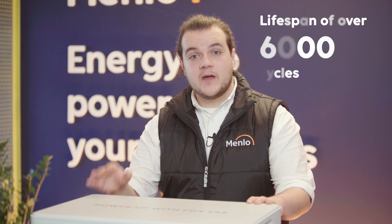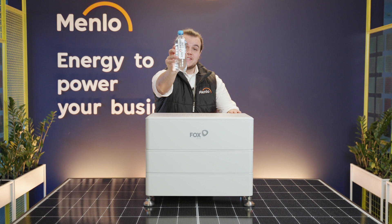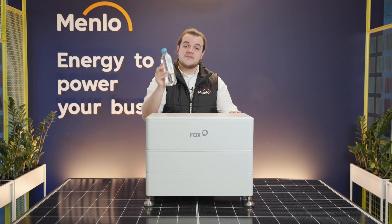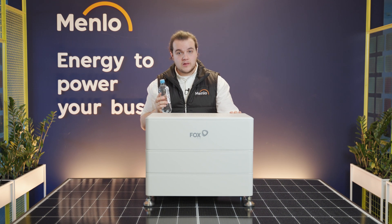These batteries have a lifespan of over 6,000 cycles. In other words, you could use this 6,000 times and still have 70% of its original capacity, so you don't have to worry about replacing them for a long, long time.